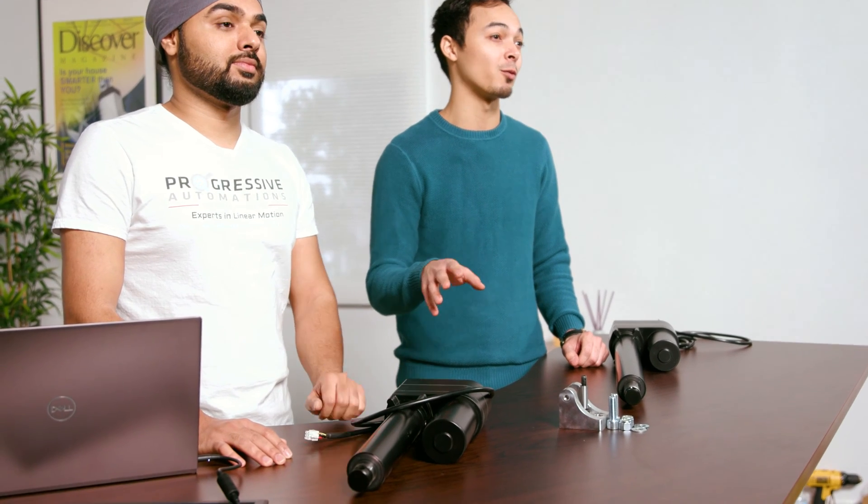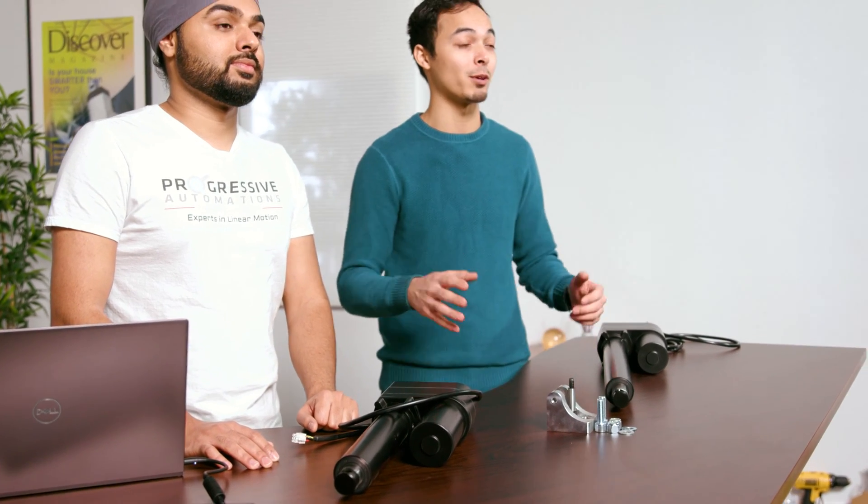Hi there and thanks for joining us as we go over two of our industrial heavy-duty linear actuators. While the appearance is similar between the two models and they have a force rating up to 2,000 pounds, the PA17 POT has an included potentiometer for feedback, making their specs and capabilities different.